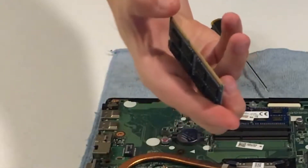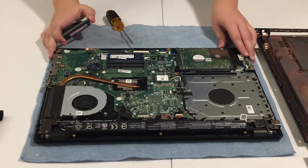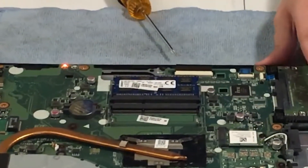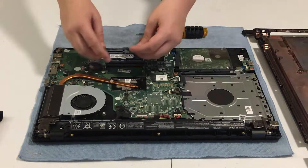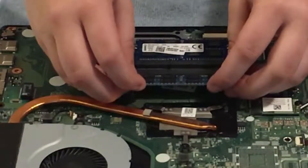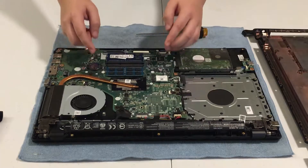Hold it carefully by the sides. You can see right here I already have an eight gigabyte RAM stick in there. Carefully insert your other eight gigabyte RAM stick into the motherboard and carefully push it onto the two corners until you hear a click.